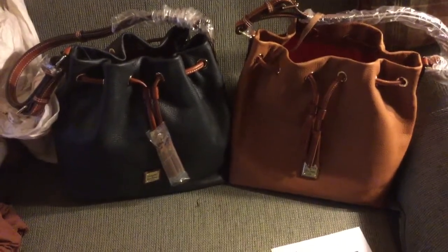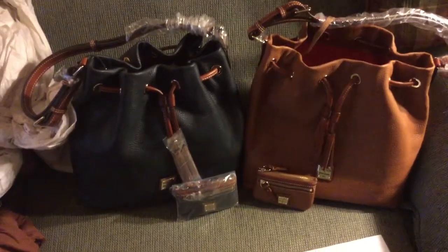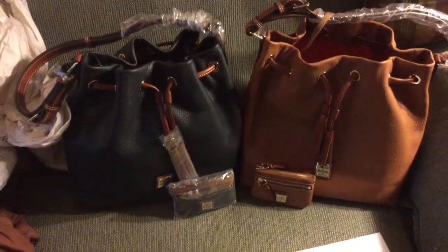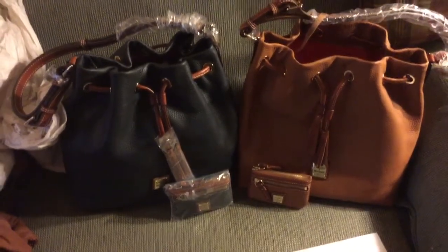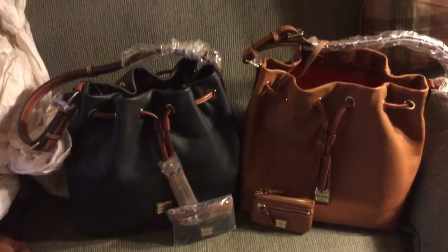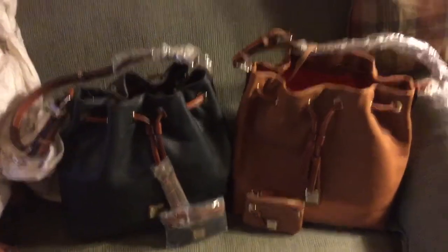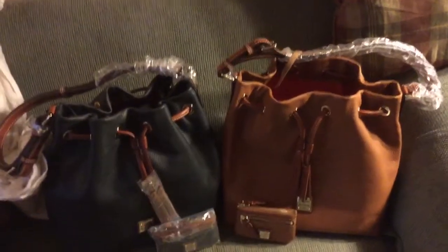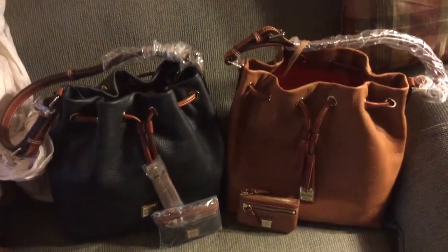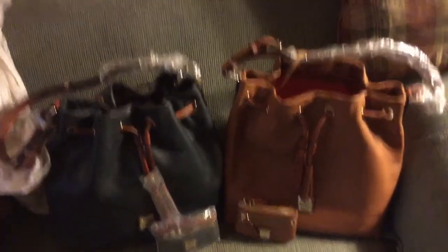There you have it — my new drawstring bags in pebbled leather, marine and caramel, with the matching coin cases. I think I'm gonna like these for a carefree bag. They're very light empty, so I think I'm gonna enjoy them a lot. Anyway, thanks for watching — bye bye!